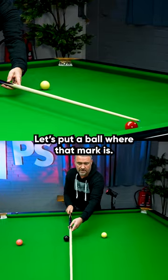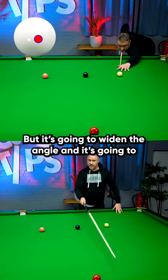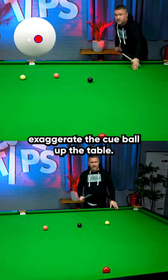Let's put a ball where that mark is. On the right-hand side, we're aiming straighter up the cushion, but it's going to widen the angle and it's going to exaggerate the cue ball up the table.